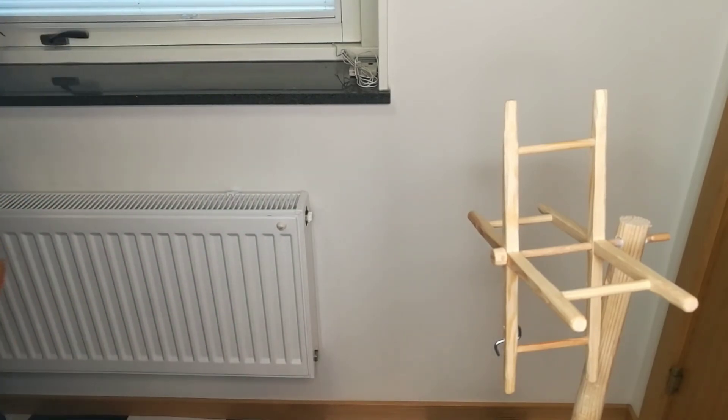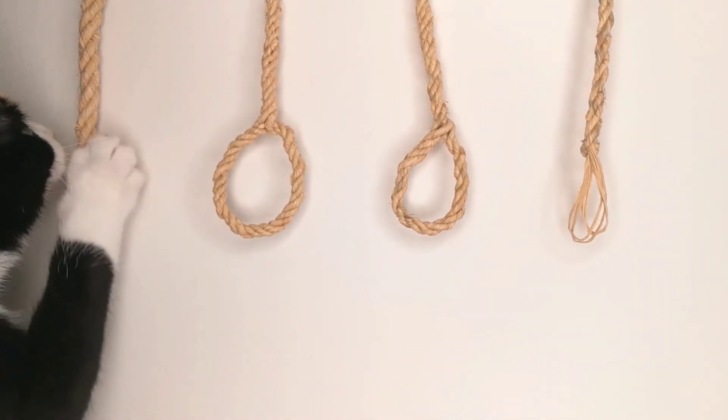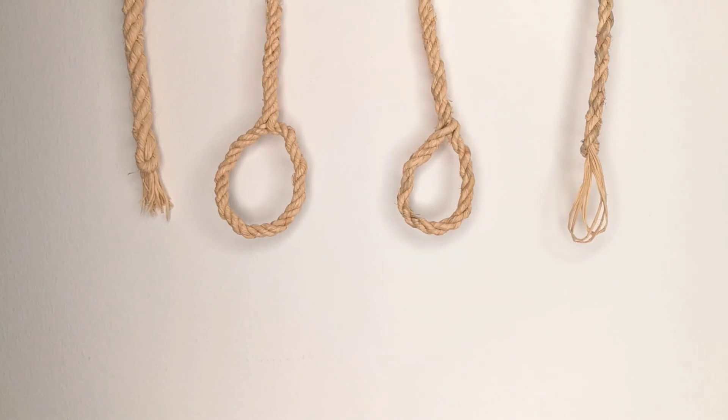To conclude, if the ends of the rope look like any of these, you can be pretty sure that it was made by hand and not using a rope walk or any more modern method. See below for sources.